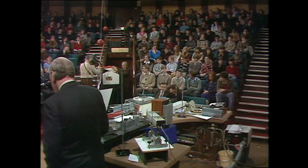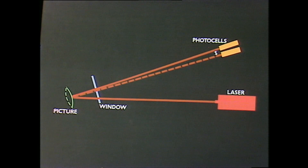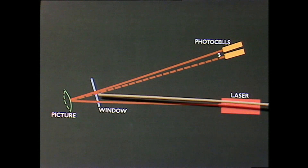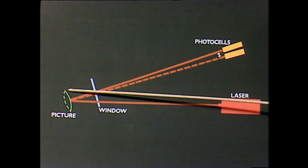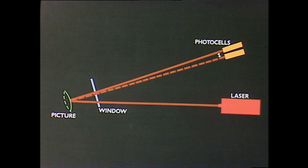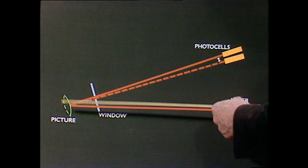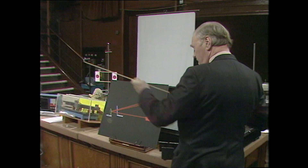This diagram will give you an idea of what it is. There we have a laser pointing in the direction of that little house. It goes through the window — you can work off the window, but it's better to go inside. Here is a picture frame, and much exaggerated, the picture frame will vibrate in sympathy with any vibrations that fall on it from people talking in the room. If you can pick up a reflection off the glass of the picture frame as it bends like that, it will move the beam coming back.